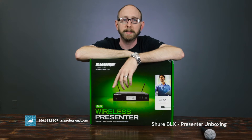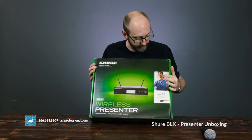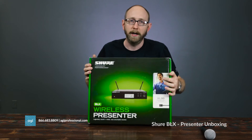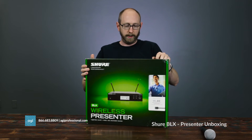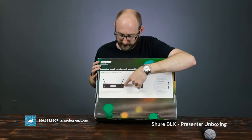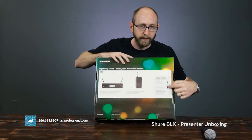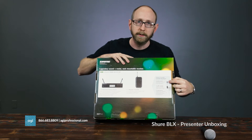So we're going to open this up and see what comes in the package. On the front you'll see a happy guy giving a presentation, and on the back you can see in this option we're getting the receiver and the body pack, with different options for the types of mics you would want to get with this.